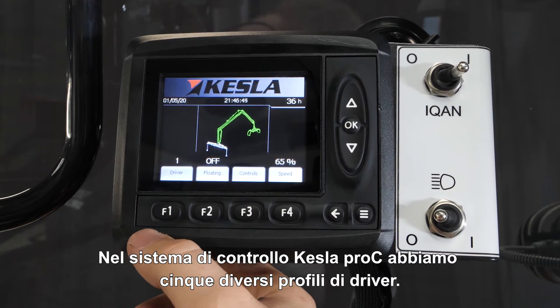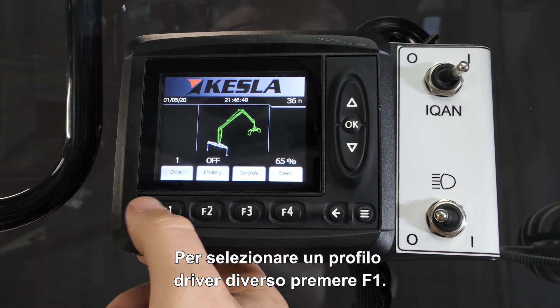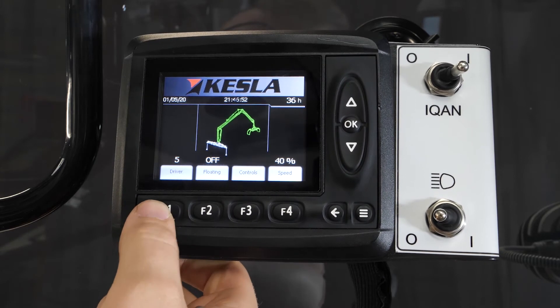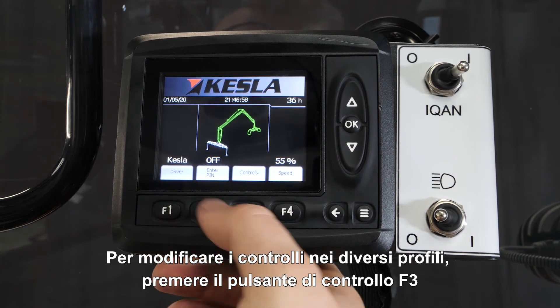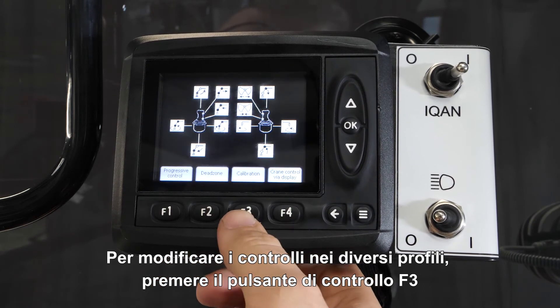In the Kessler Pro-C control system, we have five different driver profiles. To select the different driver profiles, push F1. The last driver profile is from Kessler, that's the standard version. To change controls in the different profiles, push the control button, F3.